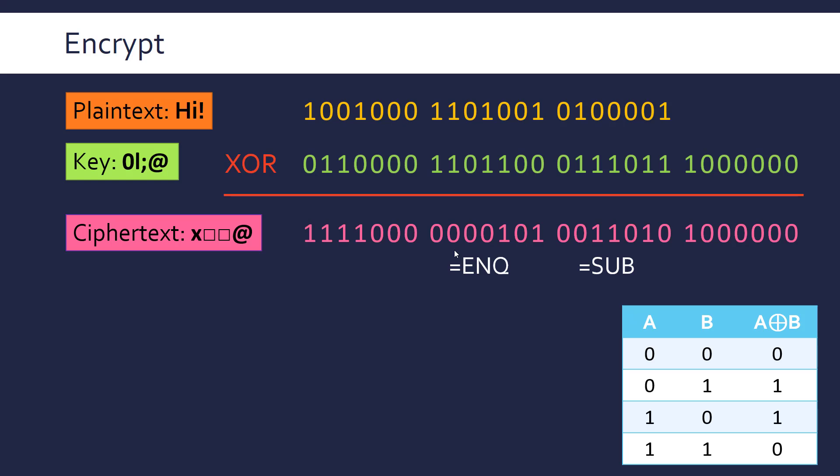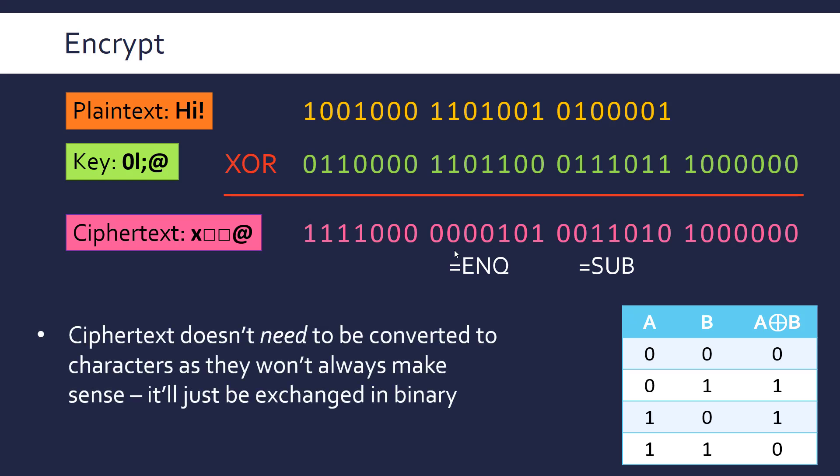You don't actually need to convert the ciphertext back to ASCII because it doesn't always make sense — it's just using a random value, so it will just be exchanged in binary. You can see that we're mixing up the plain text and the key using XOR — essentially combining a non-random string with a random string to produce a random string.